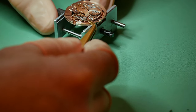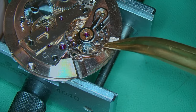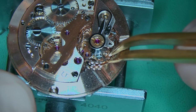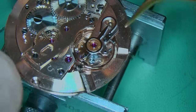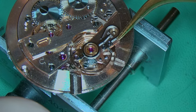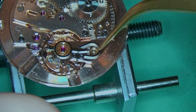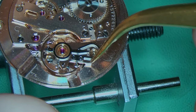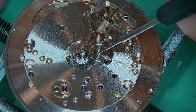Now I can add in the balance cock with the balance wheel and then we can see if the watch is going to fire up. Considering it was a non-runner, I'm hoping it's going to run now — and there is life in the old dog! Very, very happy to see this. We're looking like we've got some decent amplitude as well, which is really nice.